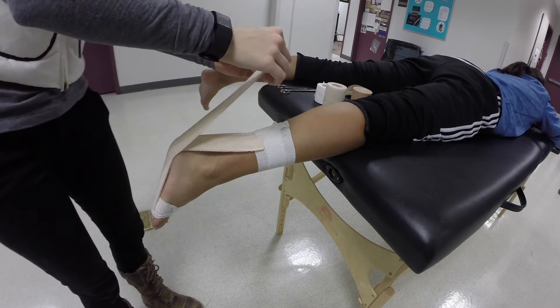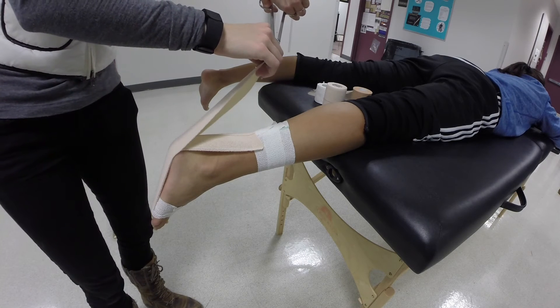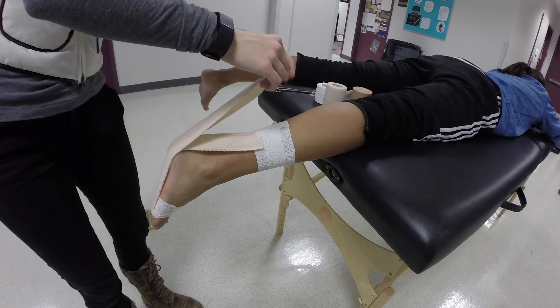Now you will need to tear or cut the proximal end of the strip lengthwise down the middle to an area just superior to the insertion of the Achilles tendon on the calcaneus.